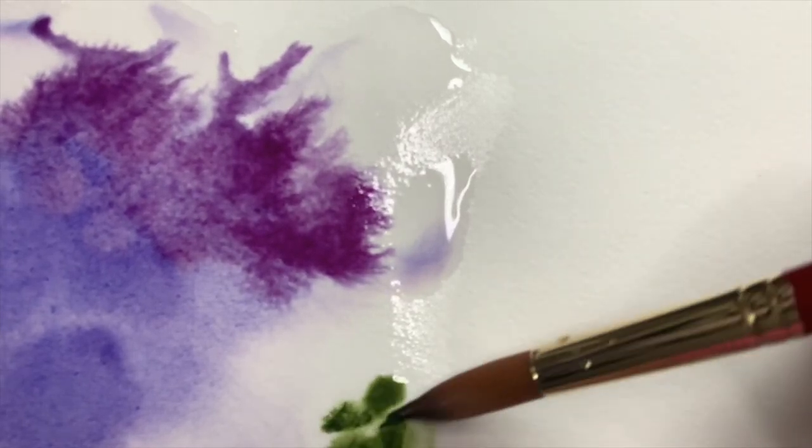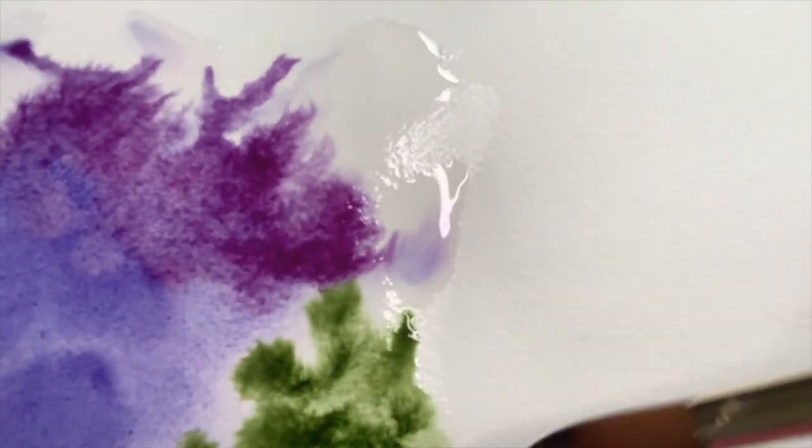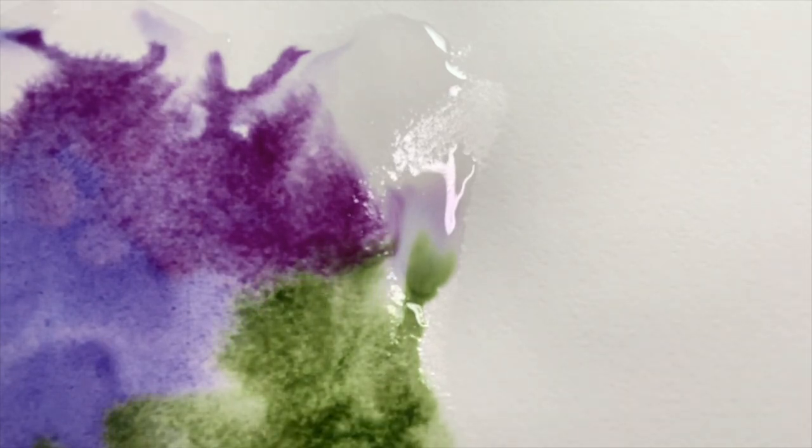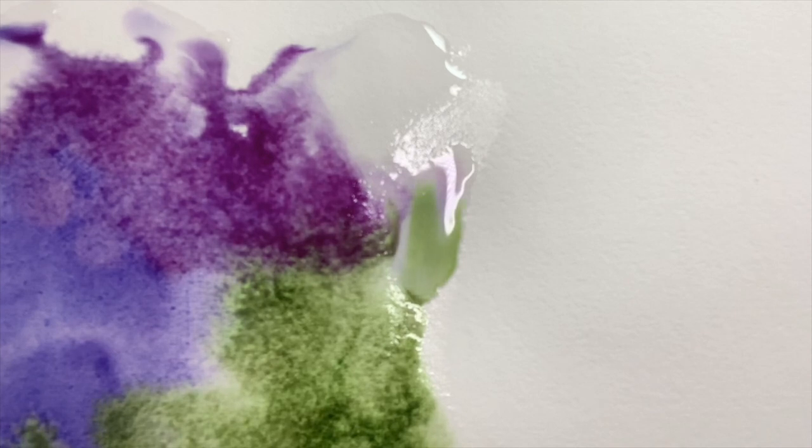Watercolor paints are made up of pigments and a binder. Typically the binder in watercolors is gum arabic. The pigments are made from all sorts of materials, some natural and some man-made, and it's the pigment that gives our color. Pigments come in a variety of sizes and shapes, even when they're ground down, and it's the particle size and shape that makes granulation.